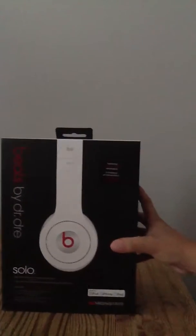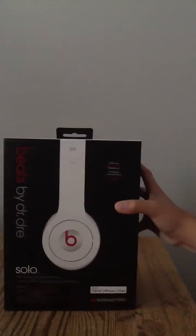This is just the back of the box. The side has Dr. Dre's face and some of the works. Let's get right to it.